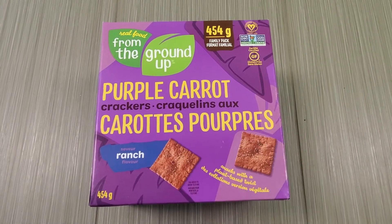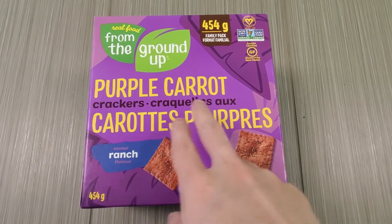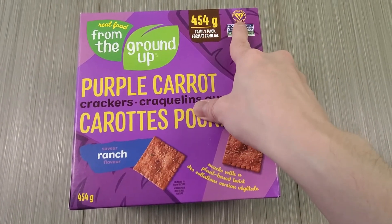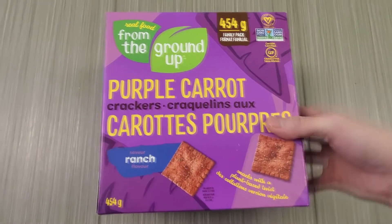Alright guys, doing a review of Real Food From the Ground Up purple carrot crackers. Check this out — it is ranch flavored but it is vegan. Yes, keep that in mind. So we're gonna check the ingredients here.